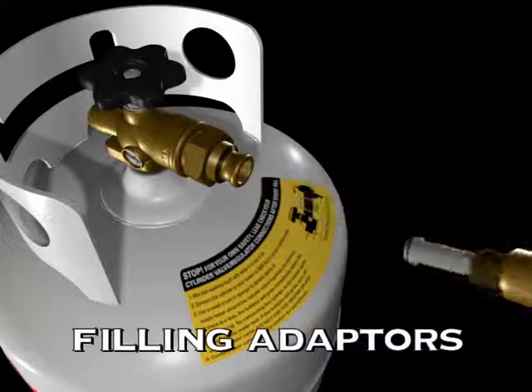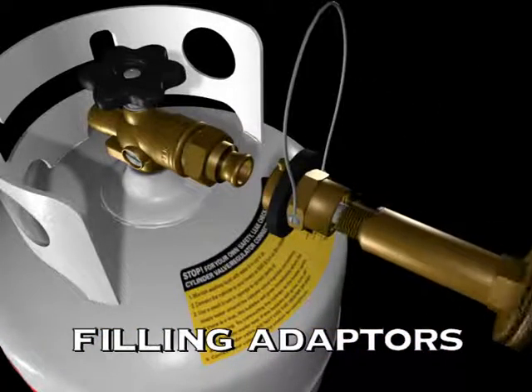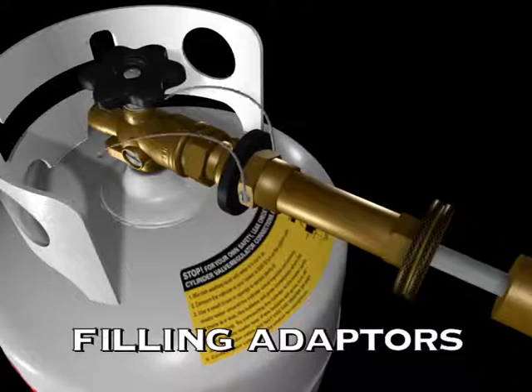With one filling system, but a host of different valves to connect to, filling adapters are an essential part of your filling equipment.